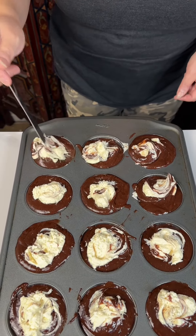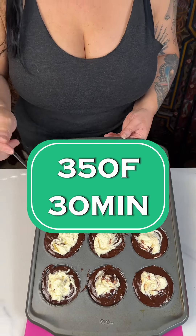And then these are gonna go into a 350 degree oven for about half an hour.